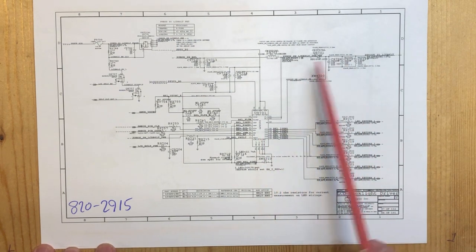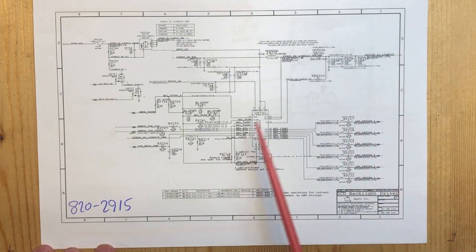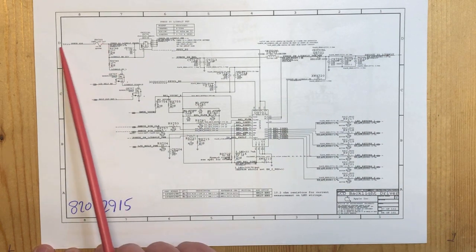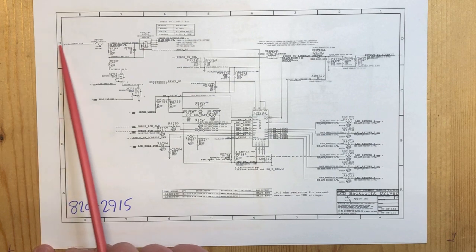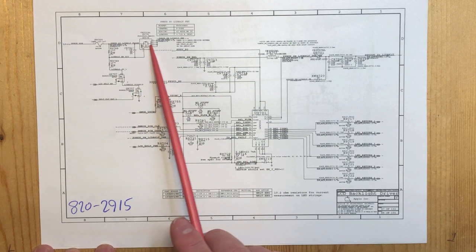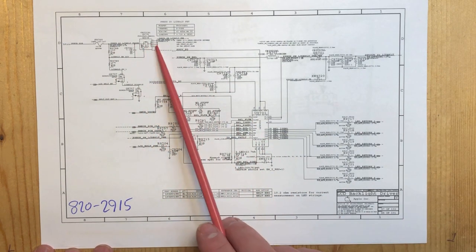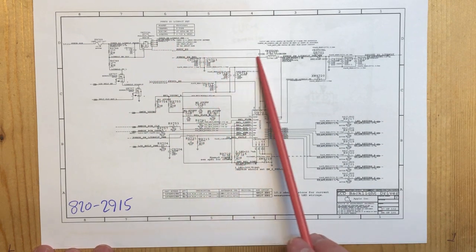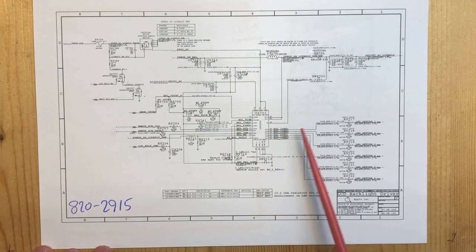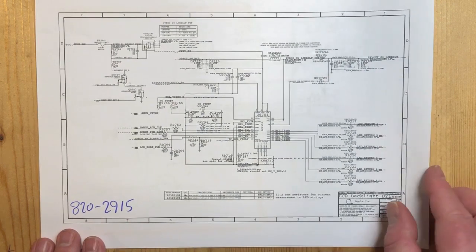That is also why you don't really see the backlight voltage vary depending on brightness. Here is the fuse - the PPBus G3 hot comes here, there is a fuse, then a MOSFET to switch the entire backlight mechanism on and off. That gets fed into the coil, diode, and switch of the buck converter. Basically that is what it is.